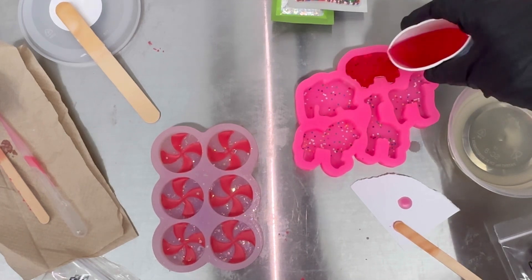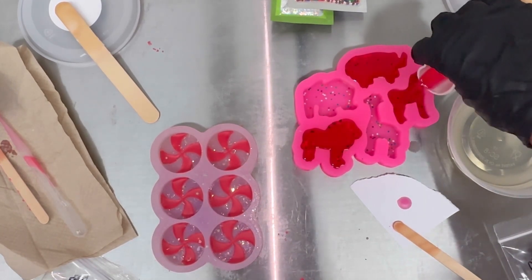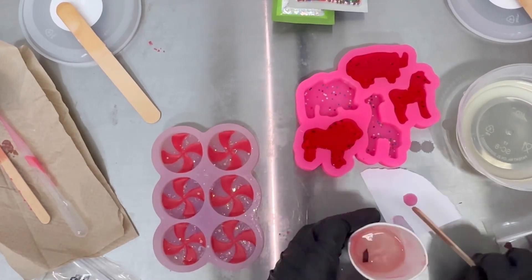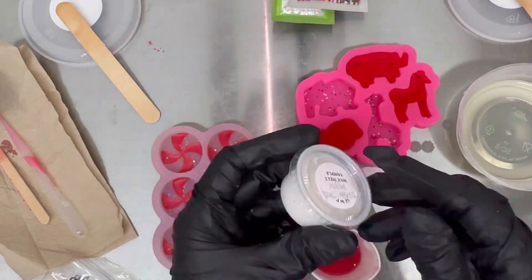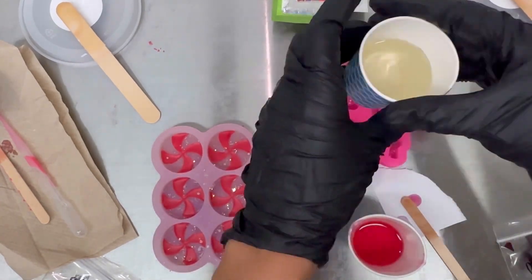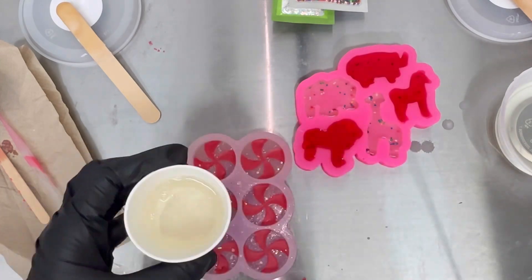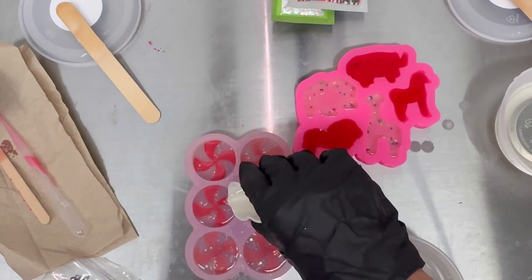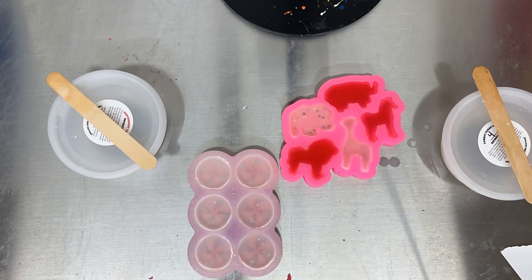Now I'm ready to pour — carefully pour your wax into the mold. If you have any leftover wax, it's always great to pour it into a small clamshell or a little sample cup, which you can give away to customers as a sample. Now I'm taking the remaining wax and pouring it directly into the animal mold. Then I'm going to take my remaining peppermint twist wax, which is still hot, and pour it directly into the peppermint candy mold. Here's a short time lapse showing the wax as it cools down.